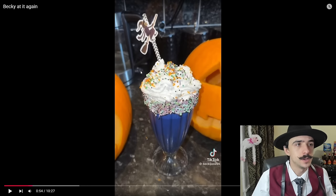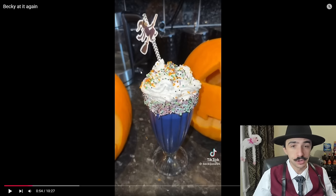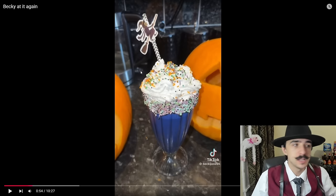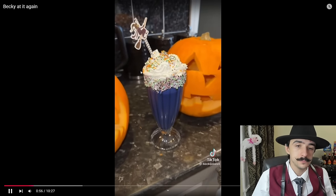I hate paper straws — I get it, we're saving the penguins, the chimpanzees, the ducks. I get it. But dude, I don't really care what happens to a sea animal out in the middle of the Atlantic. I get it, it sucks that they're chewing on plastics and such — but what can I do about it?